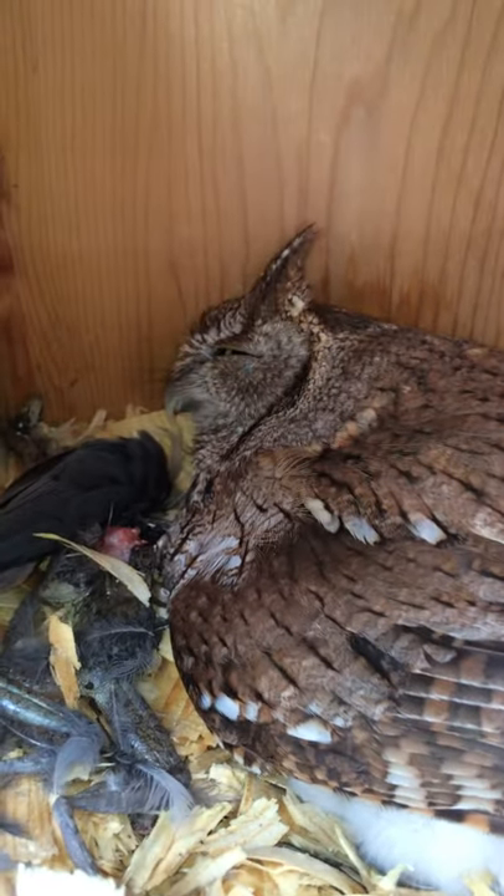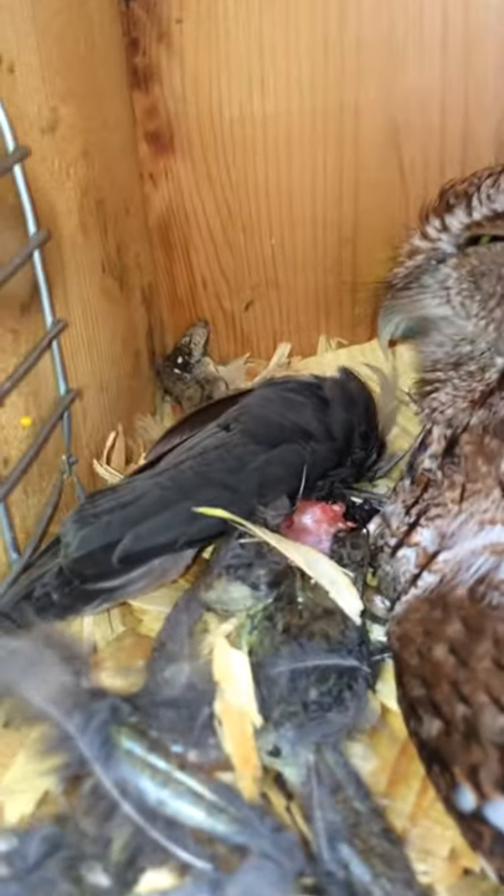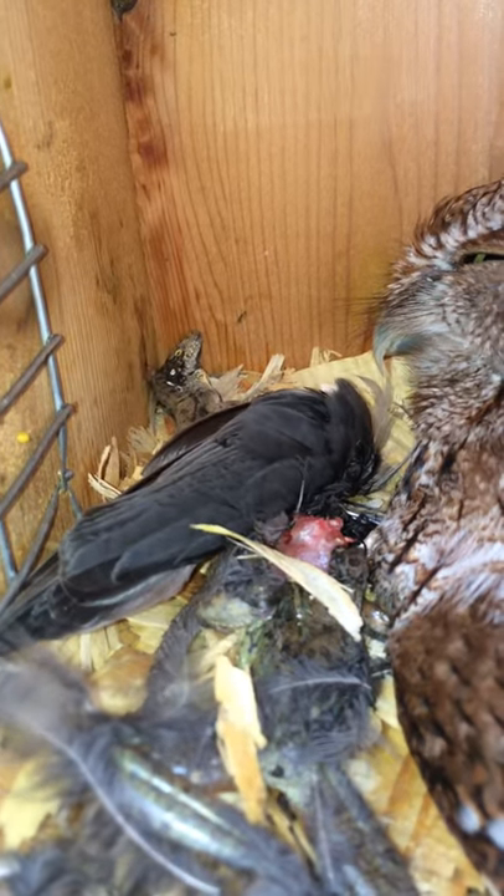Everybody asks what does the eastern screech owl eat? Here's mom. She has young underneath her wing here. Up front looks like a bird that she has caught and killed.